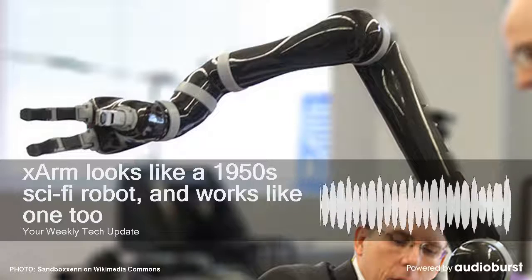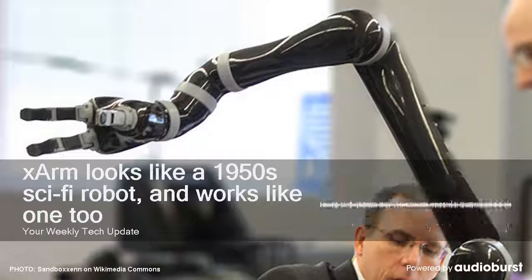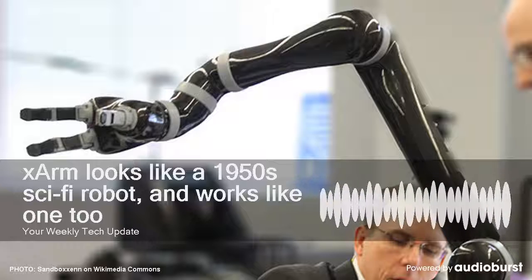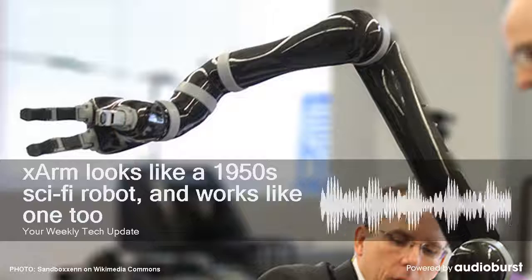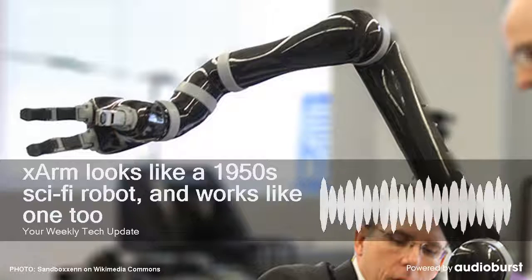The X-Arm isn't the company's first foray into robotics. The UArm Swift from 2017 is a model aimed at programmers and makers that costs about $800, with a number of optional accessories like 3D printing and laser engraving kits.